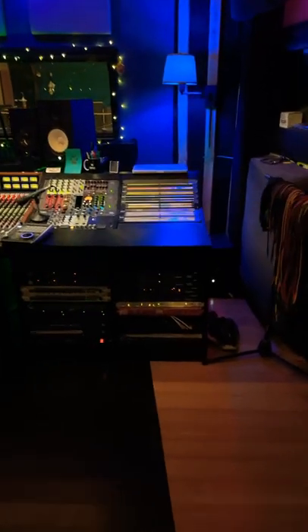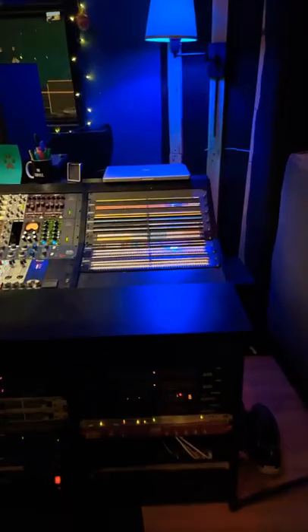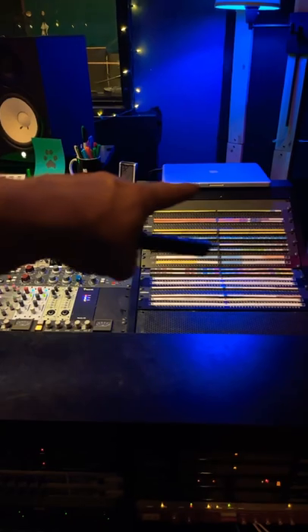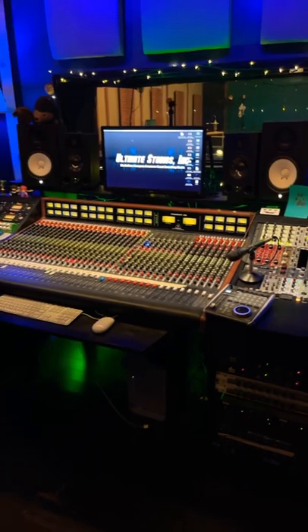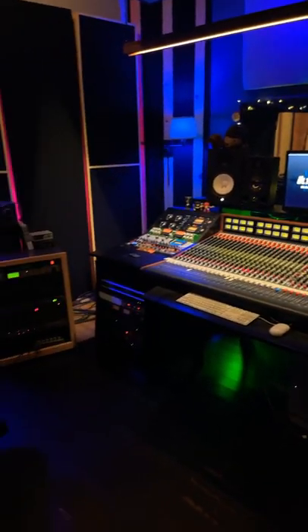It's nice having the patch bays up and not having to bend down — it's so much easier to see. My print laptop is hooked up directly to the Apogee; it has a home. Just did a session over the weekend with this setup and I'm really, really happy.